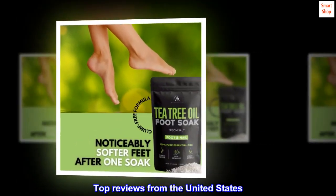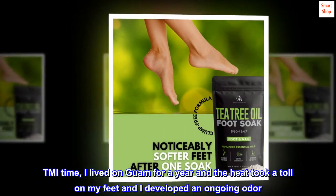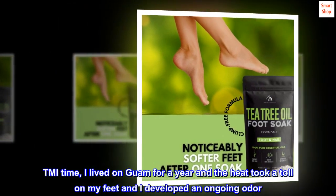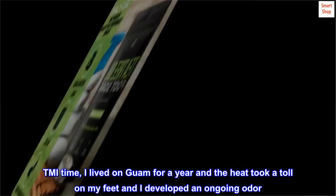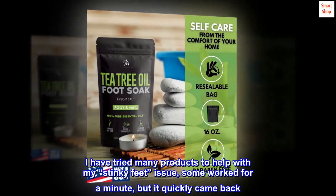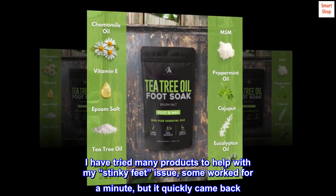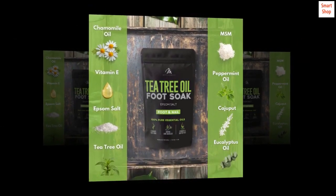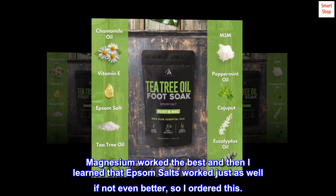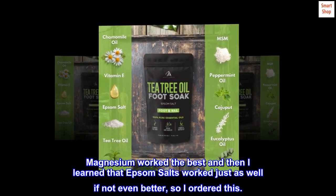Top reviews from the United States: I lived on Guam for a year and the heat took a toll on my feet — I developed an ongoing odor. I tried many products to help with my stinky feet; some worked for a minute but it quickly came back. Magnesium worked the best, and then I learned that Epsom salts worked just as well if not even better, so I ordered this.